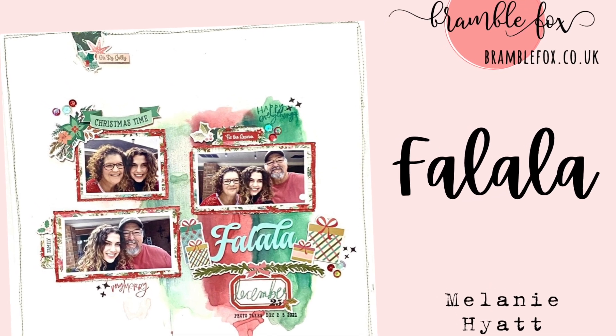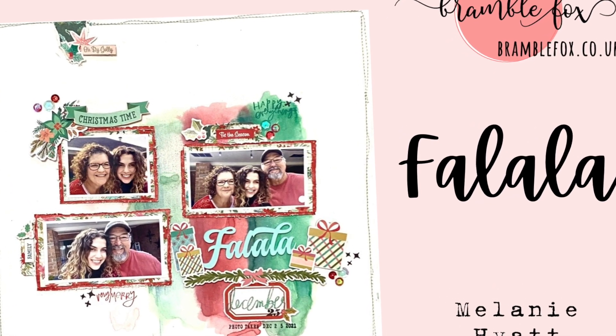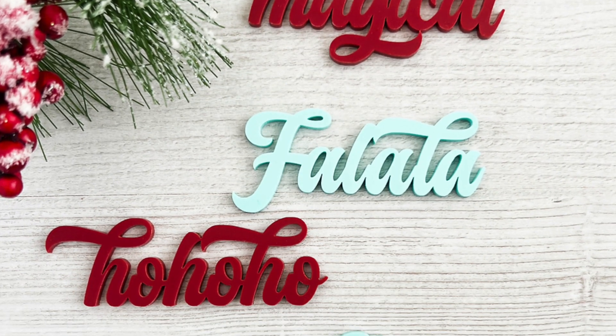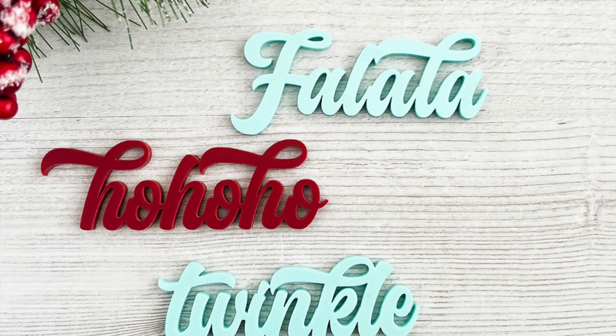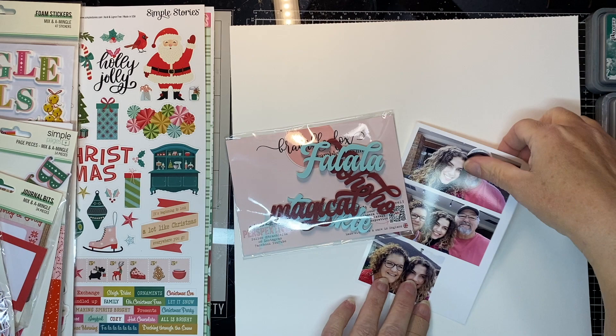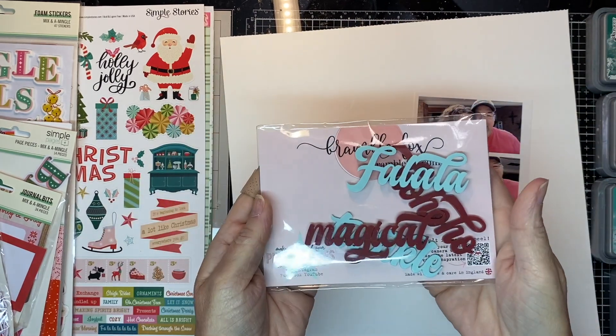Hey everyone, this is Melanie. Welcome to my video for Bramble Fox. I will be using the new Christmas Perspectives and I'm going to be using the Fa La La La La.